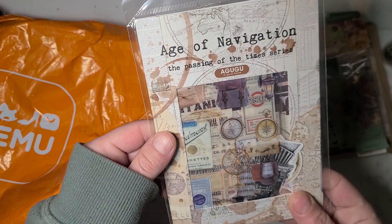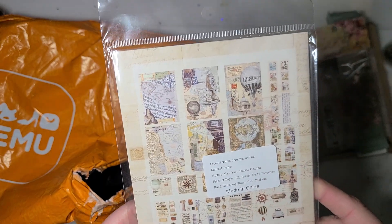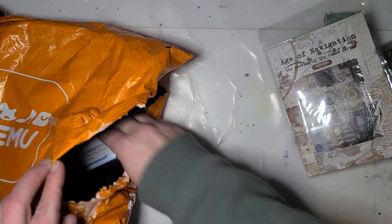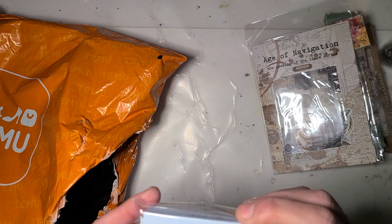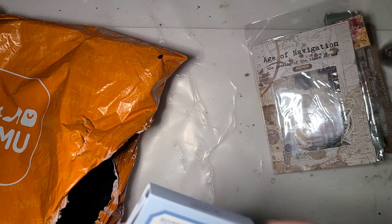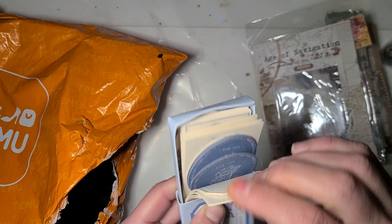This pack says Age of Navigation and it has some paper and some stickers and stuff. I'm not going to open this one up and go through it right now. I don't know if I ordered two of those or if that was a mistake. Notepaper — or just tags and things.